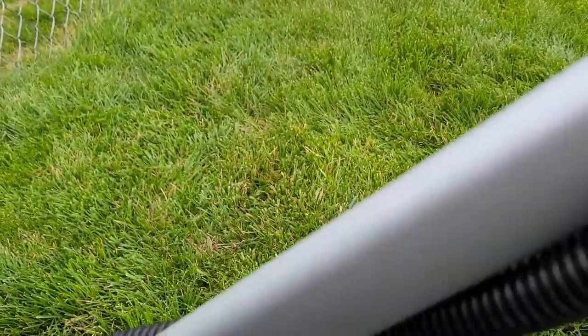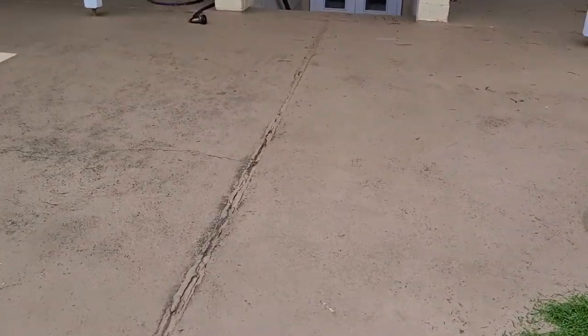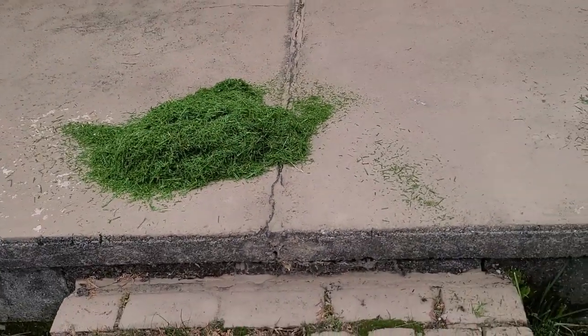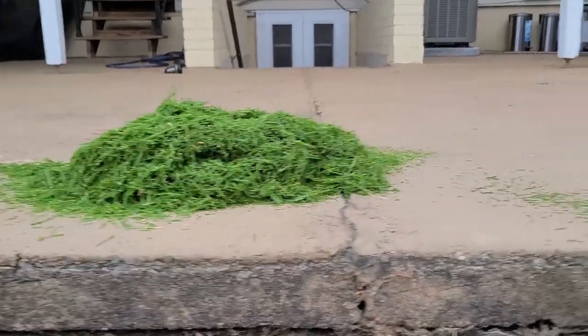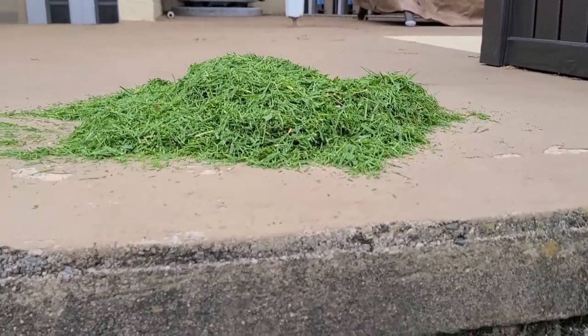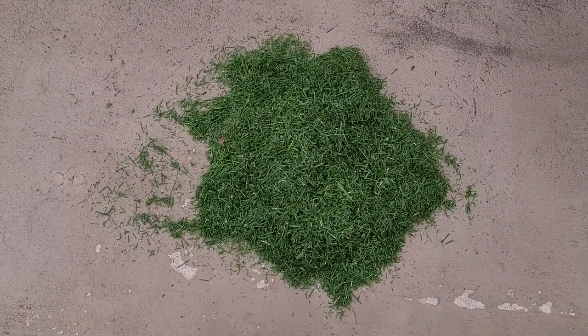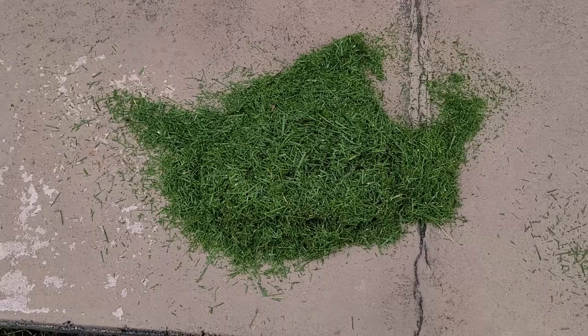These pieces are supposed to be smaller. On the left side is the premium bagging blade result. I don't know why it looks like more grass — it shouldn't — but it looks like it actually cut more. And then over here is the mulching blade pile. I did spread it out a little bit, but from the top, sliding across, it honestly looks like more grass — so that blade might have cut more grass.